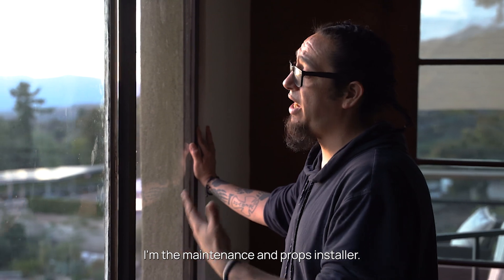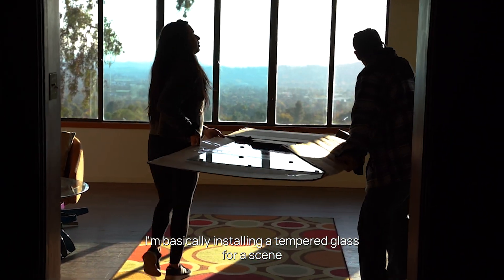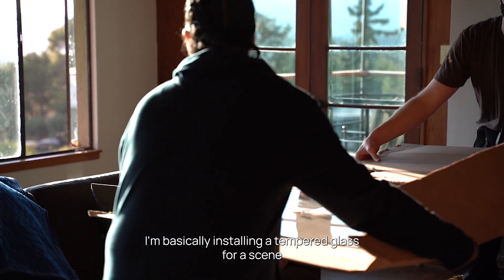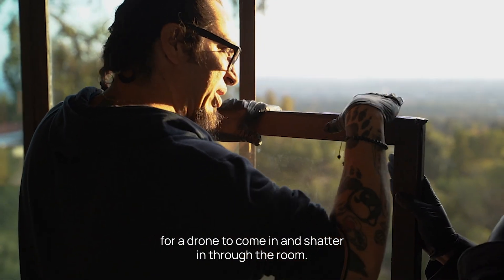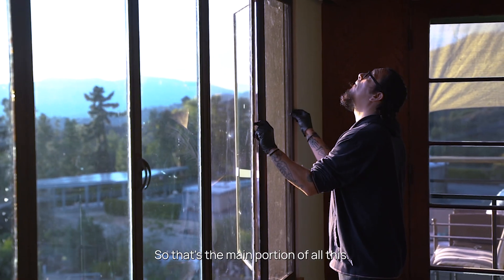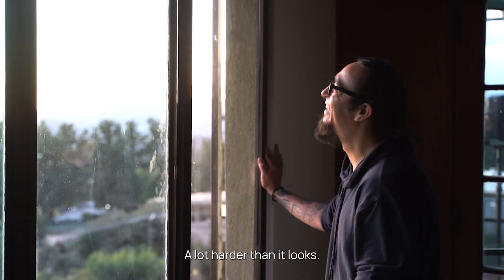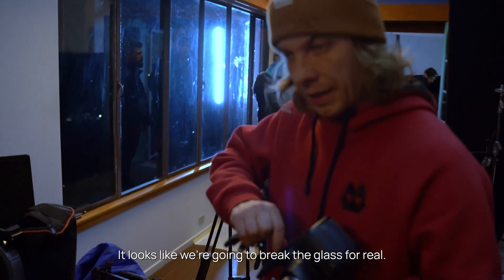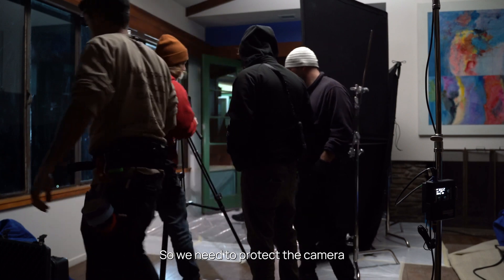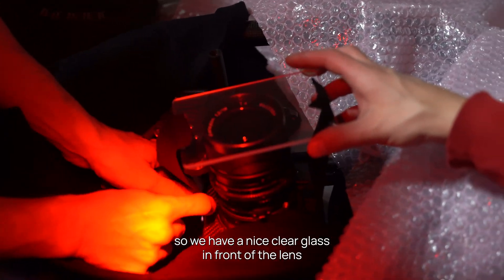I'm the maintenance and props installer. I'm basically installing tempered glass for a scene where a drone comes in and shatters it to enter the room — that's the main portion of all this. Don't let it fool you, it's a lot harder than it looks. Since we're going to break the glass for real, we need to protect the camera, so we have a nice clear glass in front of the lens.